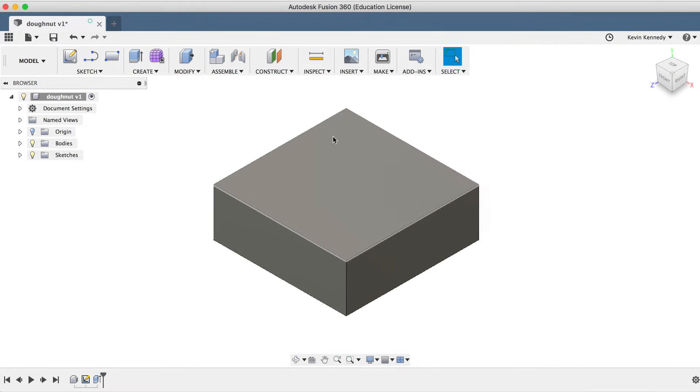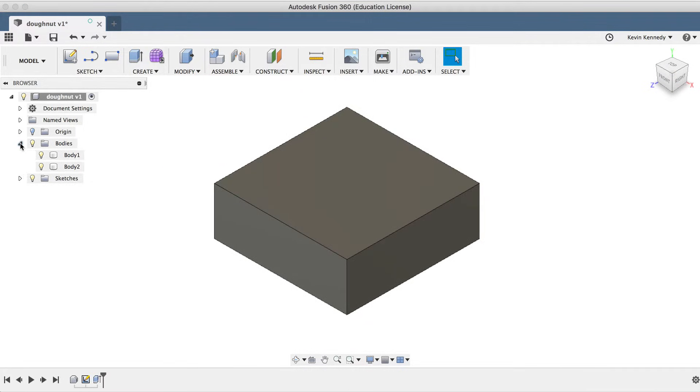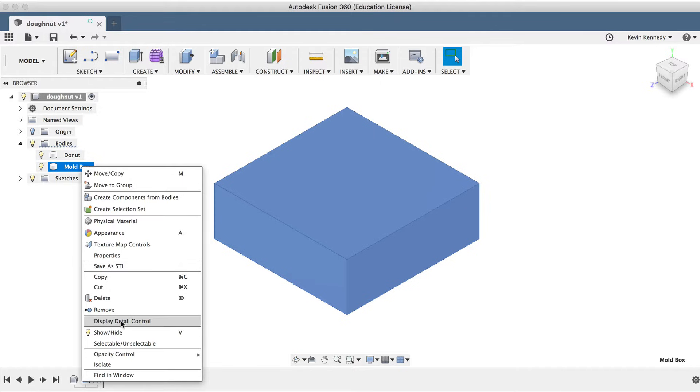I'll want to start naming the bodies so it's easy to keep track of them. I'll toggle open the bodies folder and rename the first body Donut and the second body Mold Box. To help us see what's going on, we can change the opacity of the mold box by right-clicking on the body, going to Opacity Control, and changing the opacity to 50%.